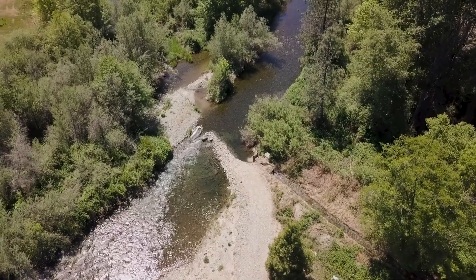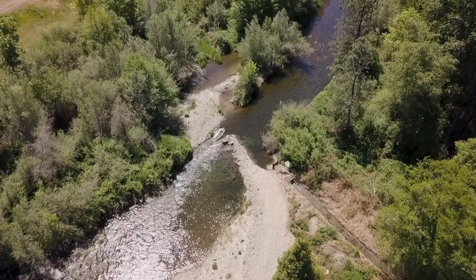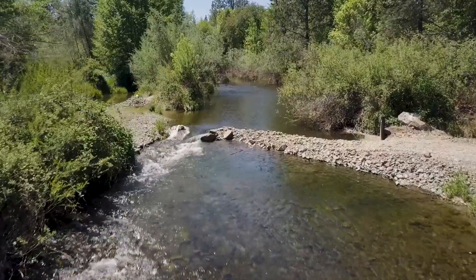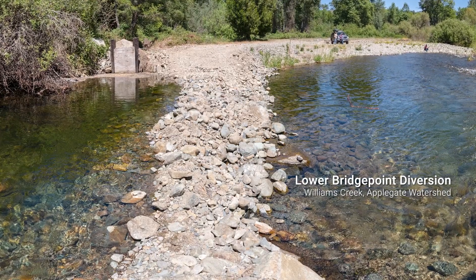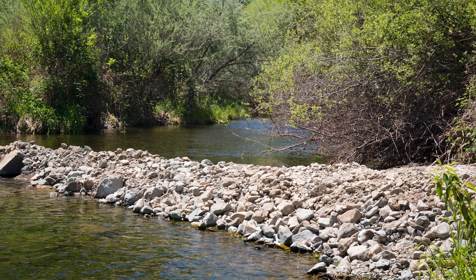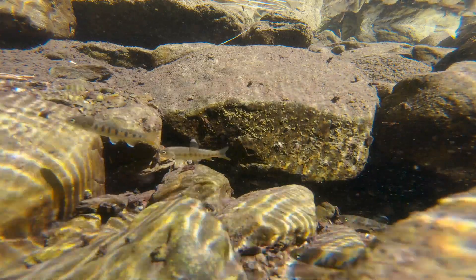This site is less than a mile from the confluence with the Applegate. They would basically bring heavy equipment in and push gravel up and create a three-foot dam across the creek. It's a tried-and-true method of getting water into your ditch during the irrigation season, but one of the bad things it does is keep fish from moving freely up and down the system when they want to.